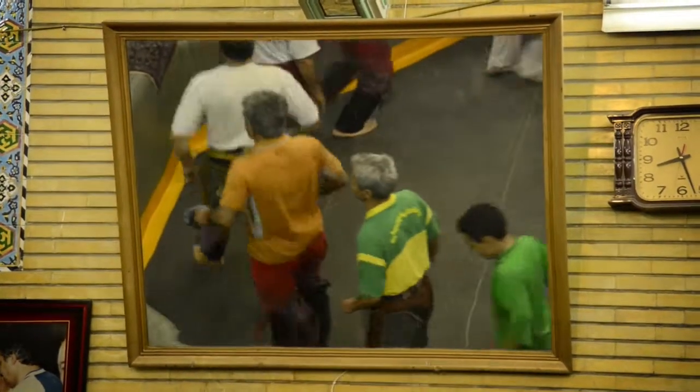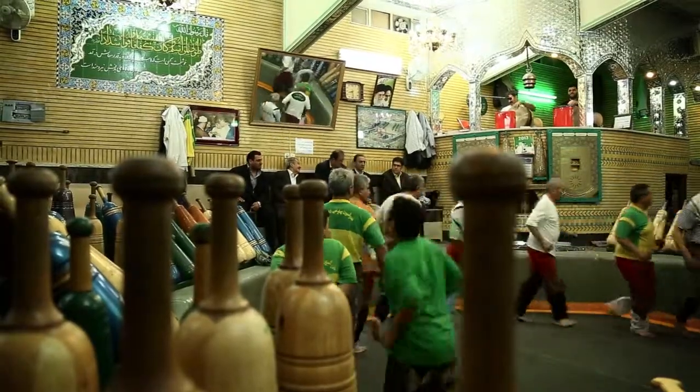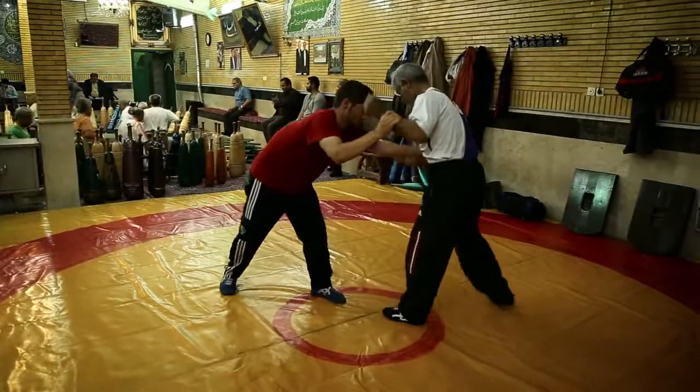Les exercices constituent un véritable sport collectif, cumulant épreuves physiques et souplesse, rituels spécifiques et respect de règles morales et éthiques.